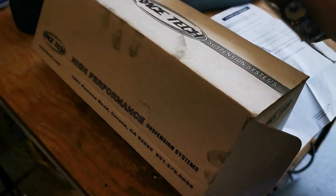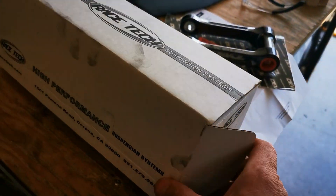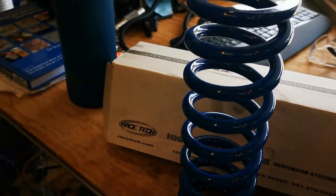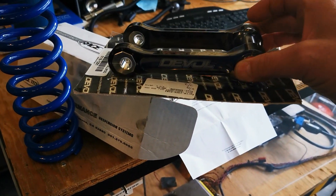Just got a couple goodies to put in the bike. Got one of these, and I got this sweet blue thing. Blue is the fastest color, so I'll be popping this thing in right away.